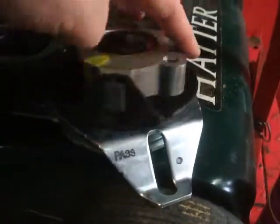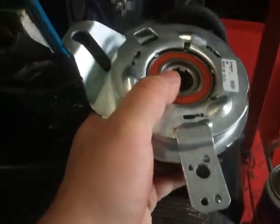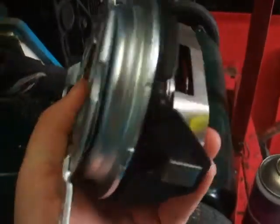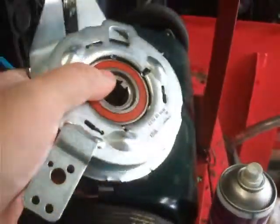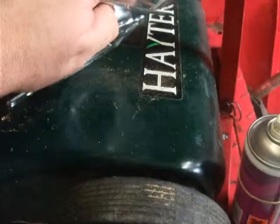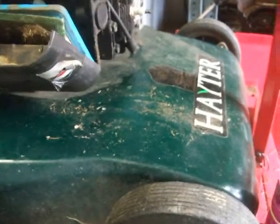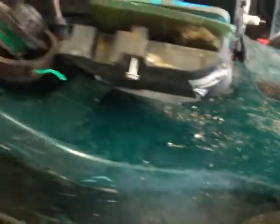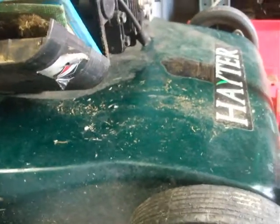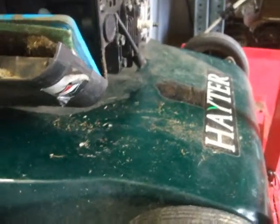Just want to show you the new clutch we're going to be fitting on this Hayter. I'm not going to go into detail now because I'm doing the video on it — that's what I'll be fitting. I was going to do this in two parts but I thought there's nothing worse than watching it in two parts, so I'm going to make it a one-piece video. I'm just waiting for two blade bolts — the usual stuff with Hayers.